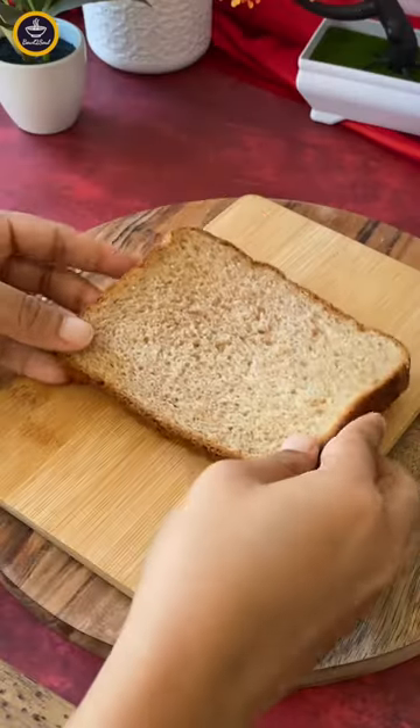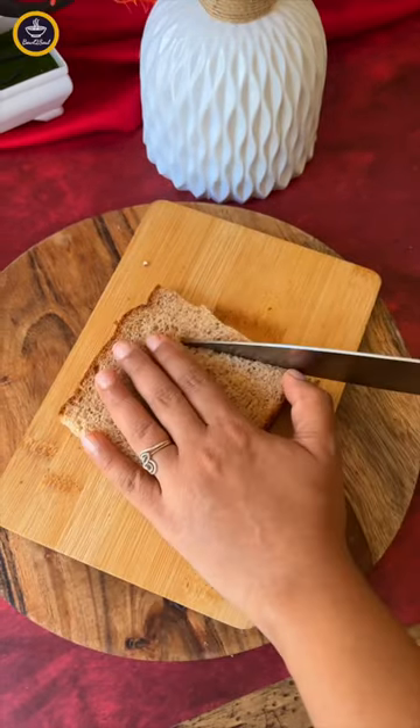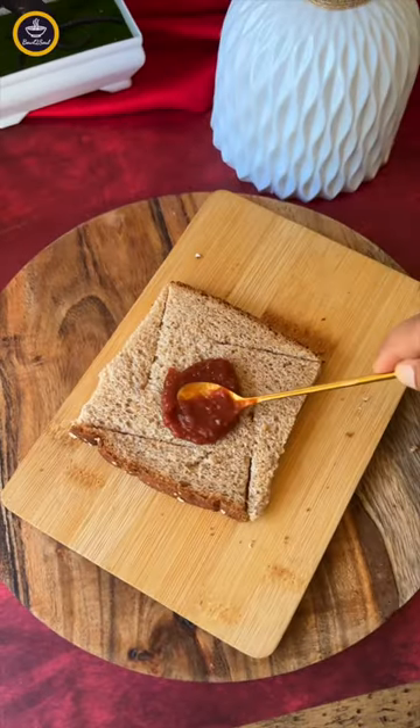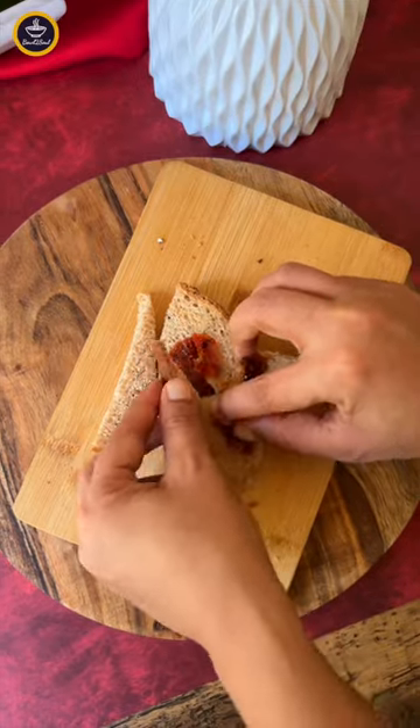Now we need a square bread — otherwise you can just trim the edges to give it a square shape. Slit the sides slightly to the angle and spread the sauce in the center. Spread the sides in this way and interlock the last part.